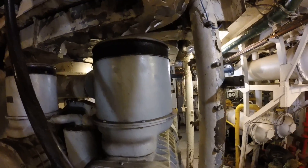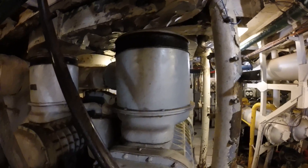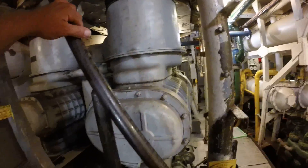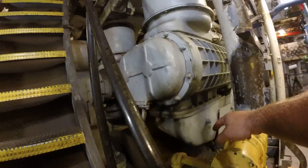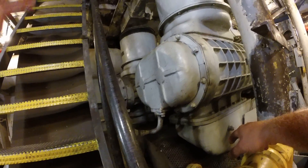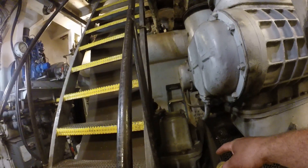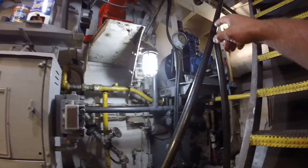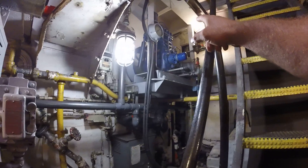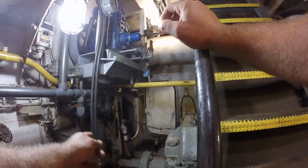This is the rear of the port engine. The two blowers — the screened area is the clutches, pneumatic clutches. It goes into the reduction gear unit, and the pneumatic is supplied by a compressor for each engine, and it goes to the shaft and down the shaft alley.